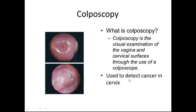A colposcopy is done to examine the vaginal or cervical surfaces through the use of a colposcope. It is used to detect cancer in the cervix and is often the test performed after a pap smear has come back positive. As shown on the left, here is a normal cervix of healthy tissue. On the bottom is a cervix that is cancerous, showing changes of white and abnormal cells.